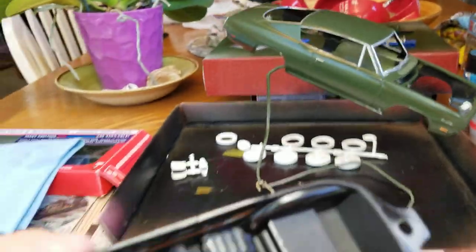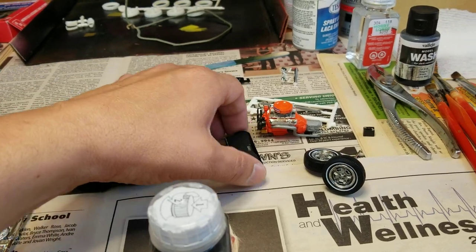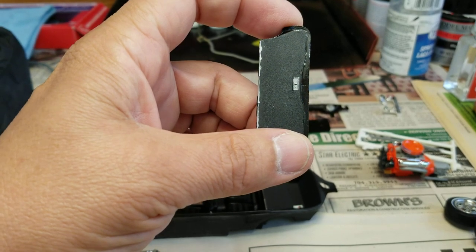Here is the interior for right now. You notice there's no seat back on it. Here is the seat back — I need to touch up some flat black on the carpeting side on that thing.